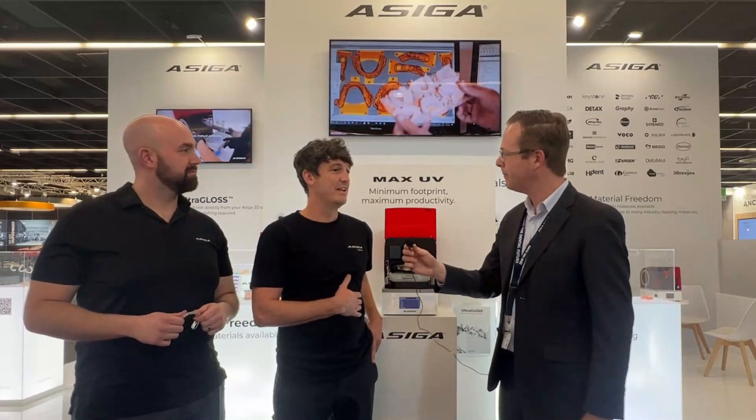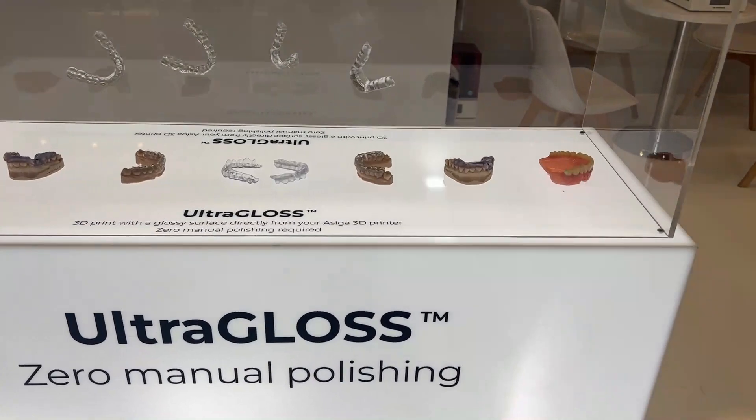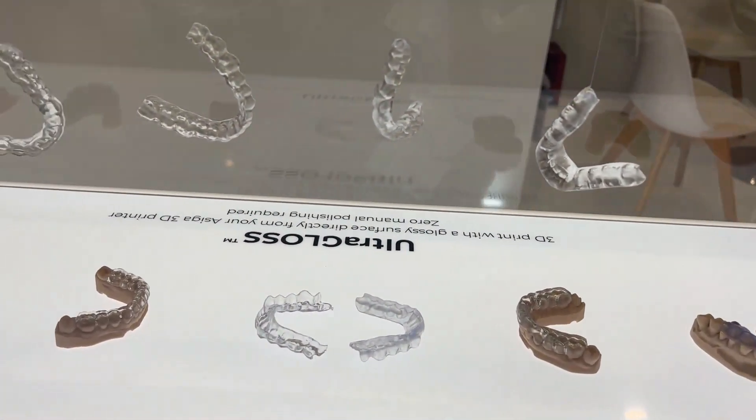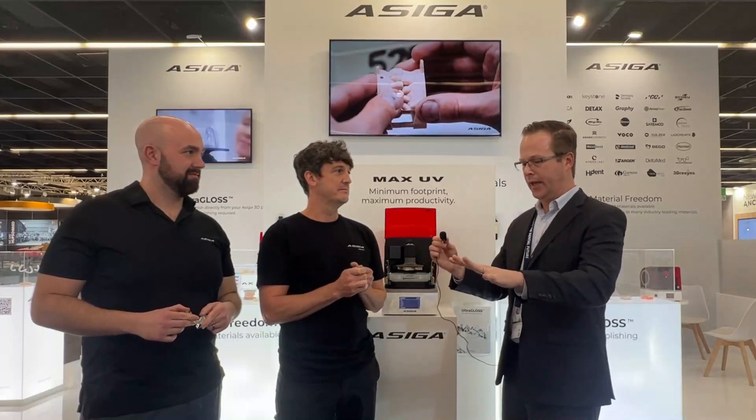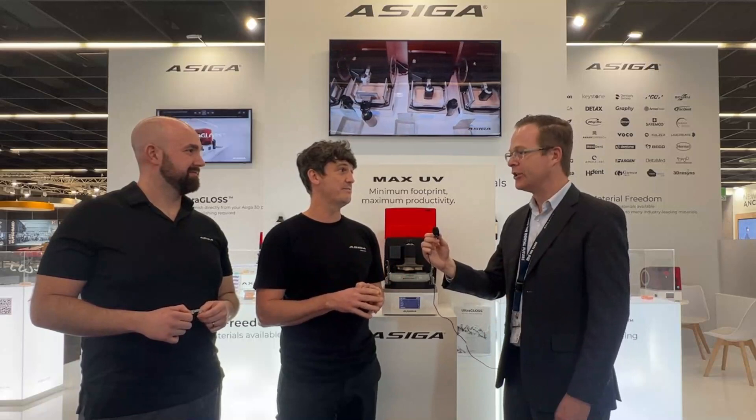Ultra Gloss — some people thought it was a new material, but it's basically a new material tray that allows customers to print with a glossy, pre-polished surface finish. So if you're printing splints, denture try-ins, or anything that you'd ideally want polished after printing, Ultra Gloss does it for you. So you're saying I print the thing and it comes out essentially shiny and polish-ready? Yes, absolutely. Our standard process prints parts with a matte surface finish, but Ultra Gloss — just by changing the material tray — prints parts with a glossy, pre-polished finish.